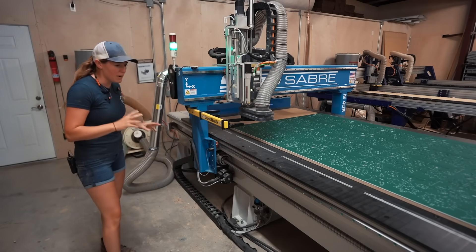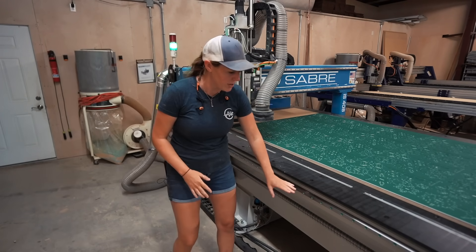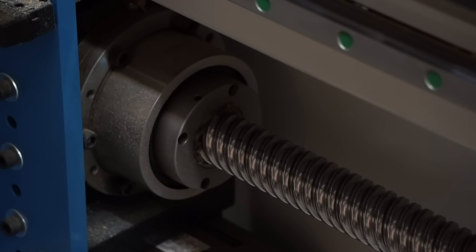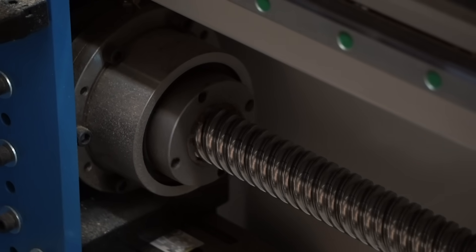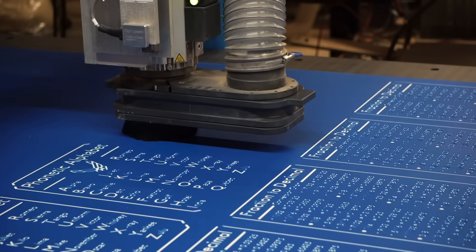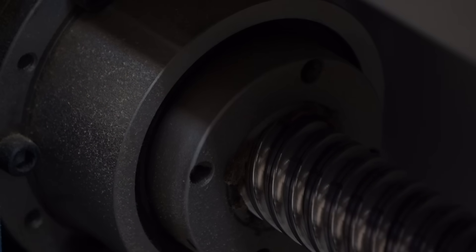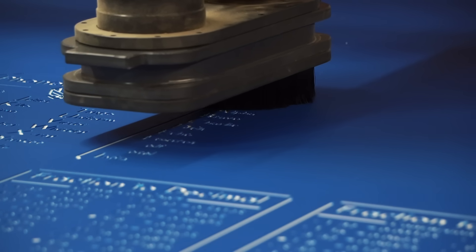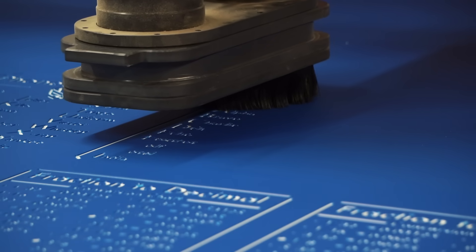In order to maximize precision, the ShopSaber unit is upgraded to a ball screw system. Watching this thing work is just incredible. On most CNCs it uses a rack and pinion system, which will always have at least a tiny bit of play. This ball screw system completely eliminates that.